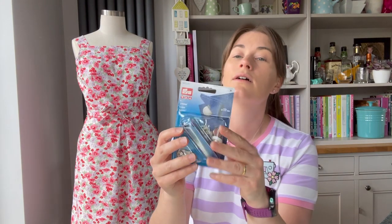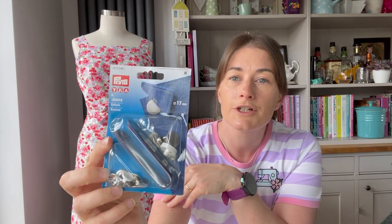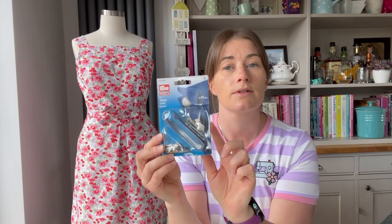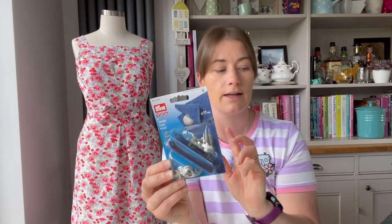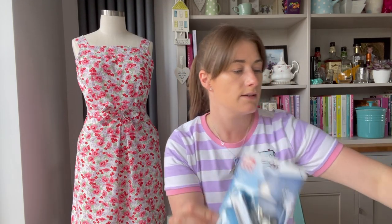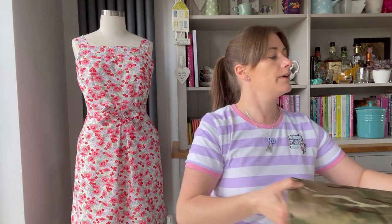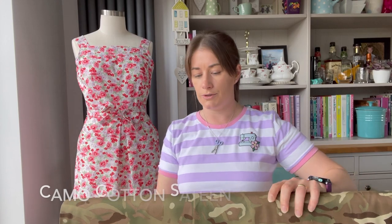I've also got some nice denim buttons in stock — plain ones and some with a little laurel design, and some American-style ones too. The plain ones would be great with that denim and probably with any of the fabrics I'm about to show you.